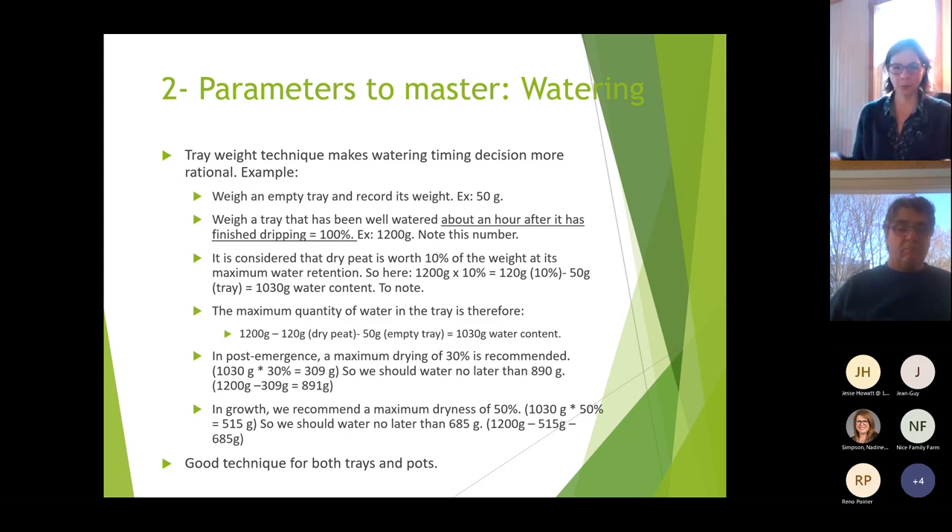Dry peat is worth about 10% of the weight at maximum water retention. In our example, if the full watered tray is 1200 grams, 10% is 120 grams. Subtract the 120 grams of dry matter and subtract the 50 grams of the empty tray, and you end up with 1030 grams of water content — that's the maximum water in the tray.